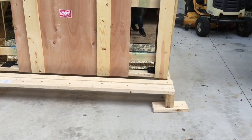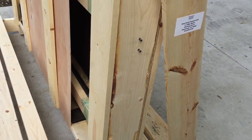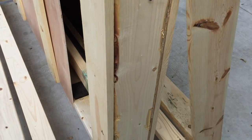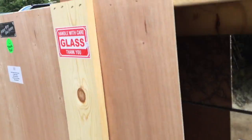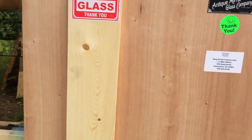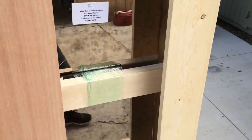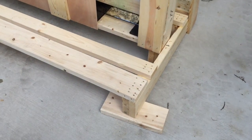Once the crate is tilted back, on the sides there are sets of nails that are inset. You need to pull those as well as pry these front pieces off. And then the 2x4s will come off once you remove the nails. And then the glass is free. Because it's tilted back, it'll stay in place.